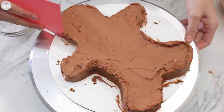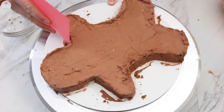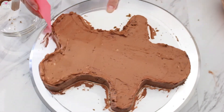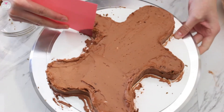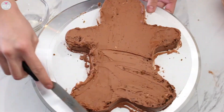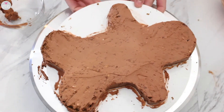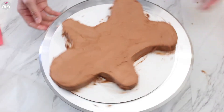I'm going to be doing a crumb coat. I'm using this little scraper to even everything out and clean the edges. I'm not too concerned how it looks since I will be adding another layer of frosting and covering it up later. Then just pop that in the fridge or freezer for a couple minutes.